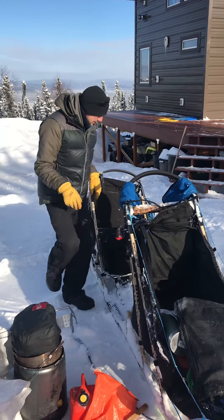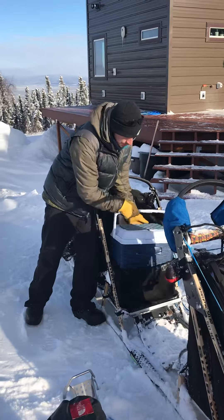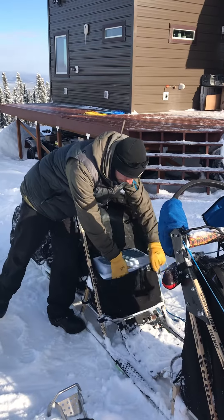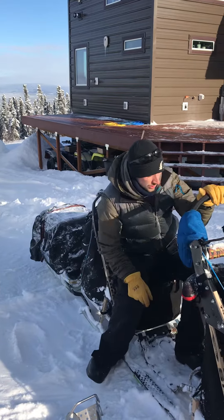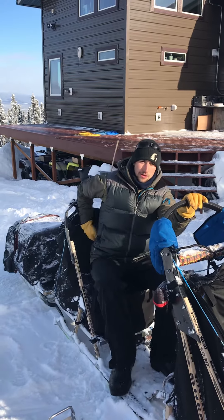Towards the back of the sled we have a cooler. This is where I mix up all of our dog food — I can also sit on it, which is great. So if we're on a really long straight section of trail, I can actually sit on that cooler while the dogs are running, and it allows me to rest my back for a minute. It feels really good.